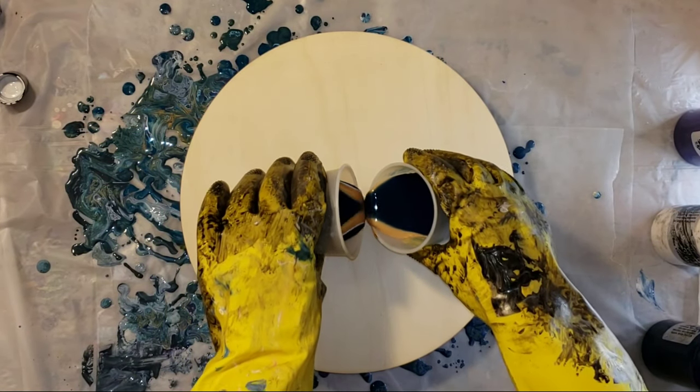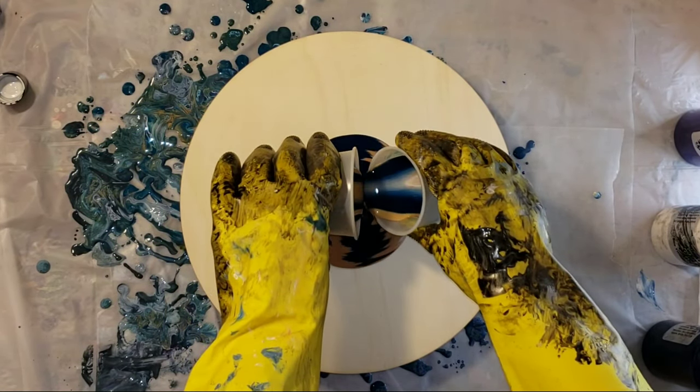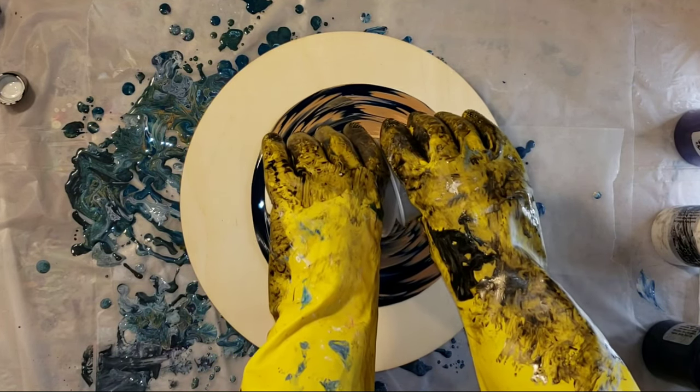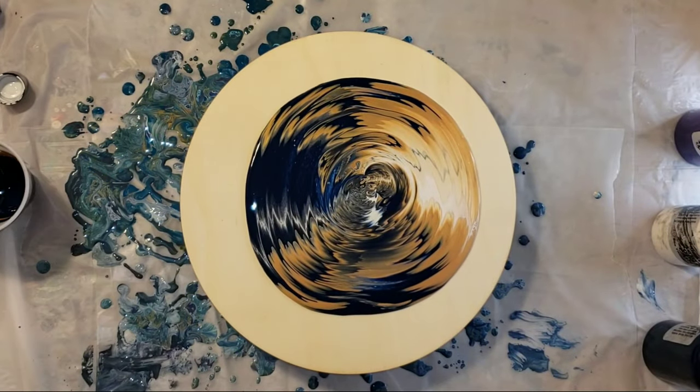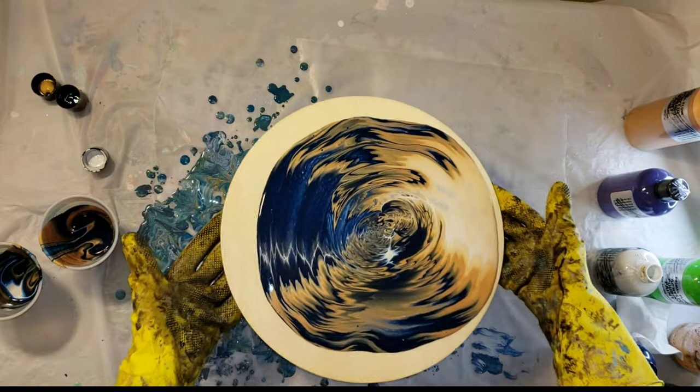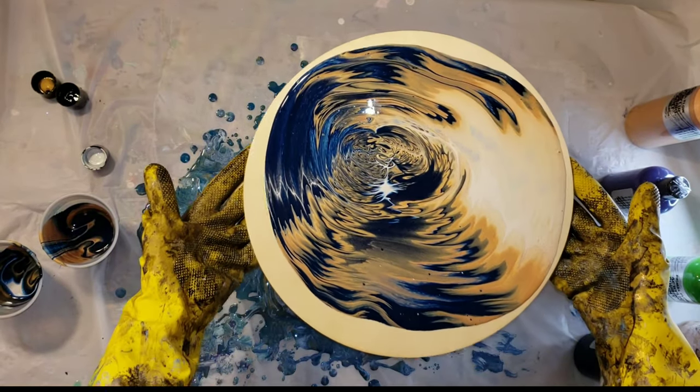I like to start in the middle, but you don't have to. You just want to pour at a slow, even pace. I really love this technique because it gives you some really fun lines. And since the ink and gold is a metallic, it gives you some fun cells on its own.